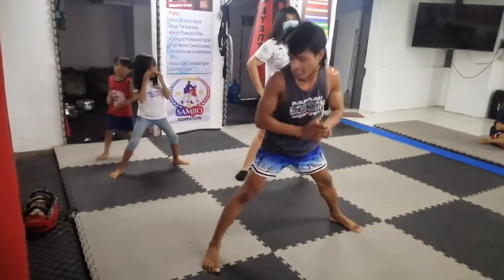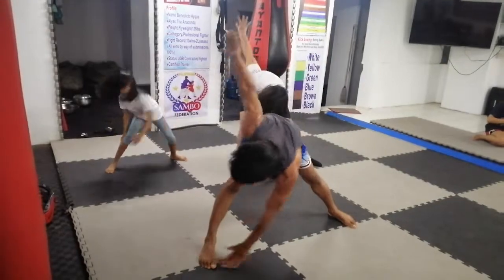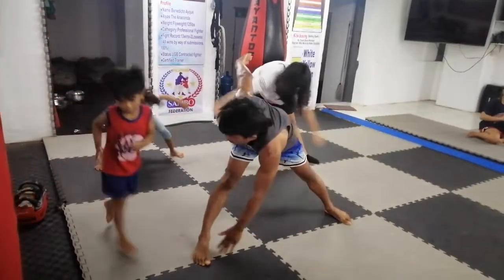Okay, side to side. Left and right. 1, 2. Go. 3. 4. 5. 6. 7. 8. 9. 10.